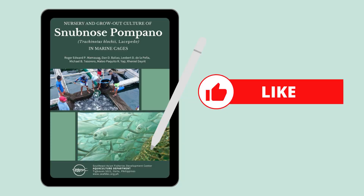How many correct answers did you get? Comment down below, and don't forget to visit the Southeast Asian Fisheries Development Center website and read the manual on Nursery and Grow-Out Culture of Snob-Nosed Pompano in Marine Cages. If you want more questions from this manual, let me know by liking the video.